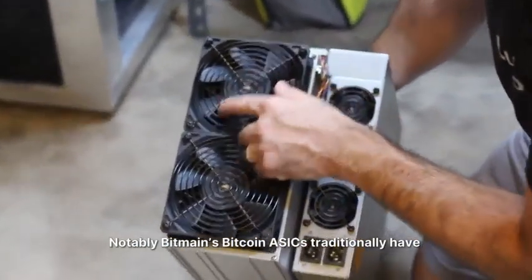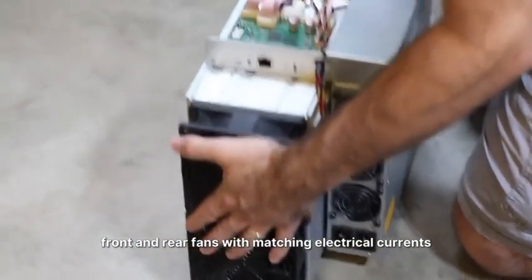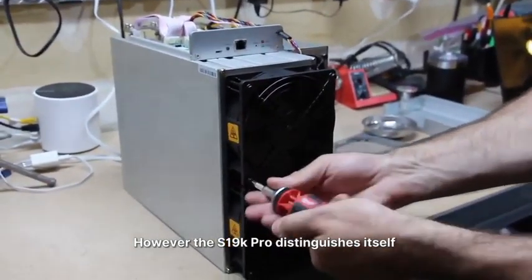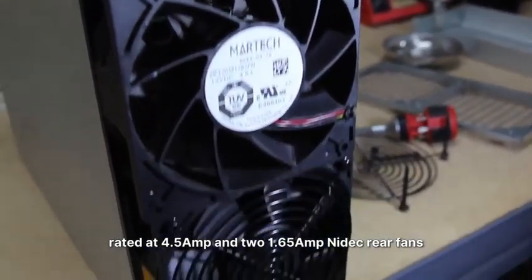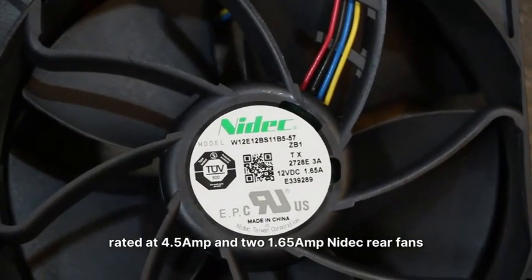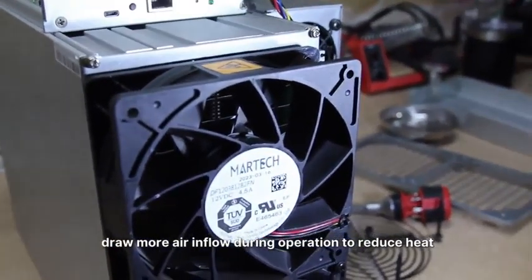Notably, Bitmain's Bitcoin ASICs traditionally have front and rear fans with matching electrical currents. However, the S19K Pro distinguishes itself with two more powerful MarTech front fans rated at 4.5A and two 1.65A NIDEC rear fans. This feature will allow the S19K Pro to move more airflow during operation to reduce heat.